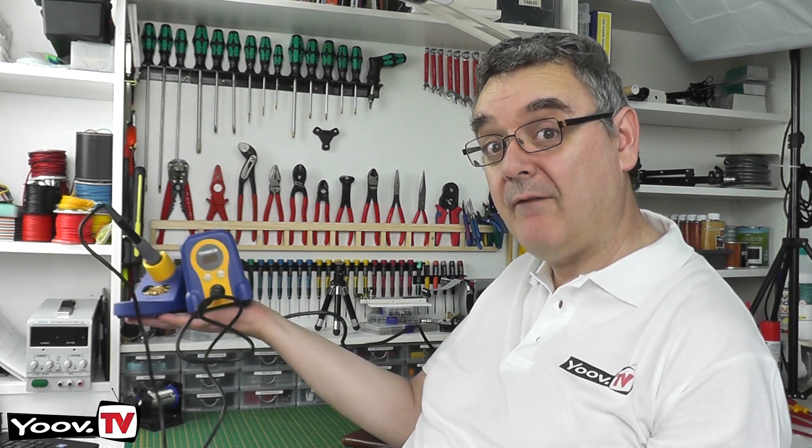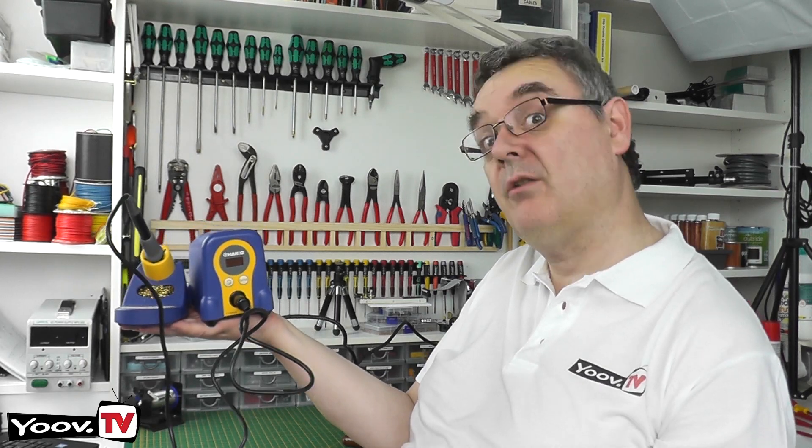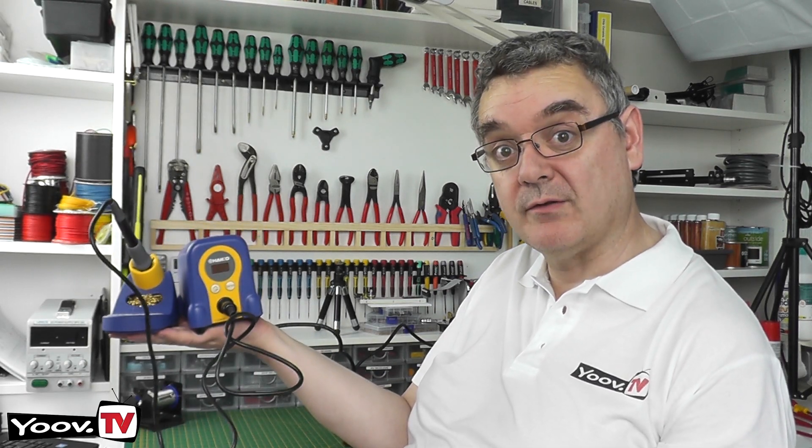Hello and welcome to YouVe TV. Today we're going to be looking at the Hakko FX-888D Soldering Iron. Let's head across to the workbench and give it the once over.